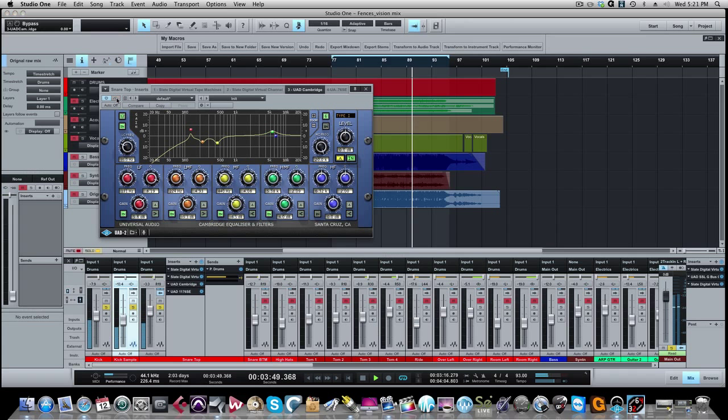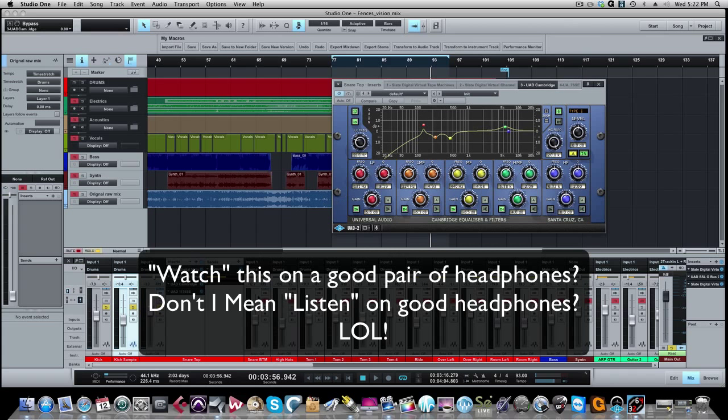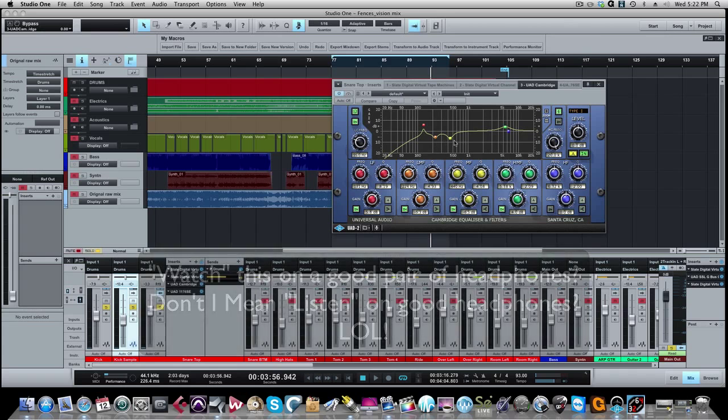Without EQ, then with EQ. Subtle difference. And before I forget — if you're watching this video and want to really hear these EQ and compression differences, you want to listen on a good set of headphones or studio monitors. If you're listening on earbuds or a laptop, you may not hear the effect of some of the things I'm doing. Best to watch this on good speakers so you can really hear the effect.